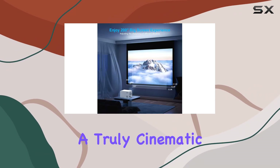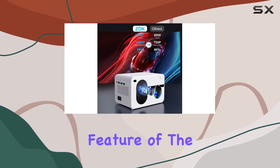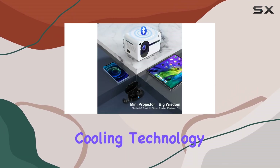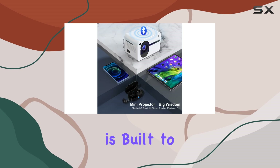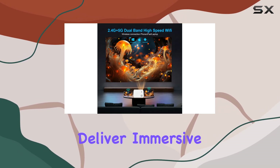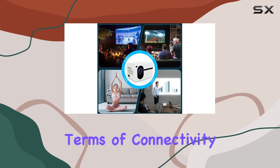Durability is another key feature of the ZDK projector. With a long lamp life of 50,000 hours and advanced cooling technology, this projector is built to last. Plus, the built-in dual stereo speakers deliver immersive sound with deep bass, further enhancing your viewing experience.